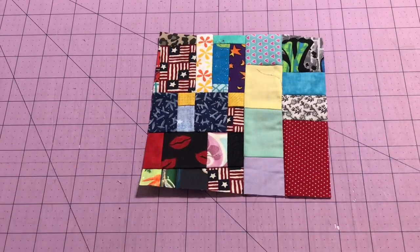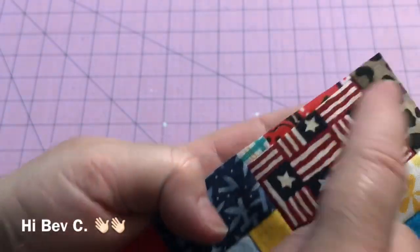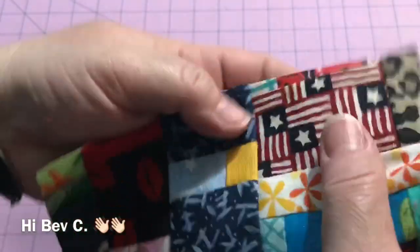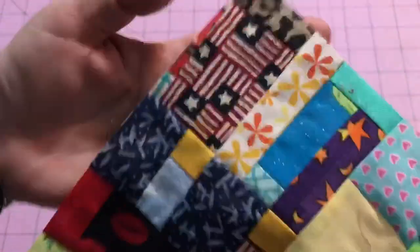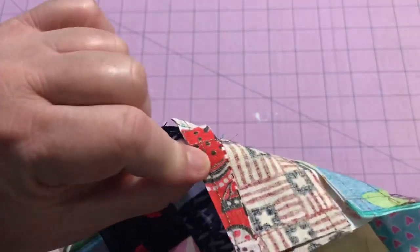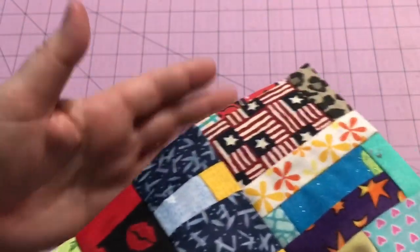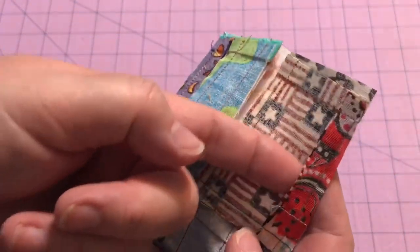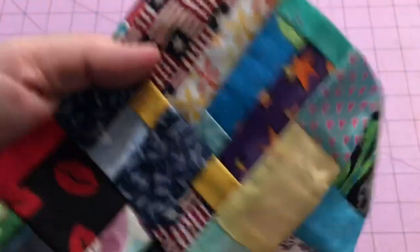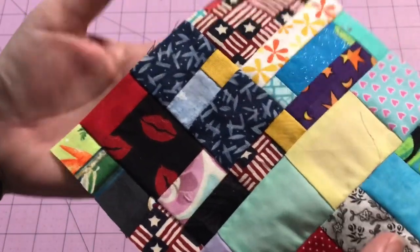There you go, simple as can be — a six and a half inch square. Now you might notice that I've got a little — my favorite word — a smidgen of fabric left here. I have two pieces; these are going to get eaten up into a seam allowance, so I'm not going to stress over it. After I stitch, depending on how I use this block, if I notice there's an issue I can always go back through and trim out this extra bit of seam allowance. But for now I'm just going to leave it because it's not hurting anyone right now.